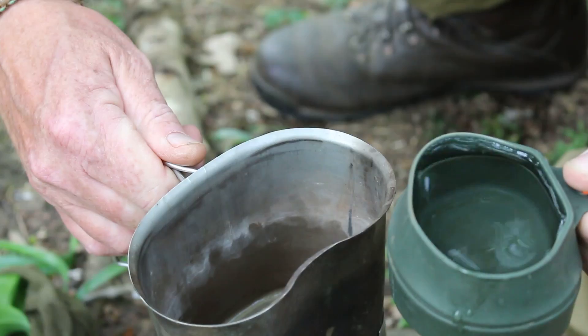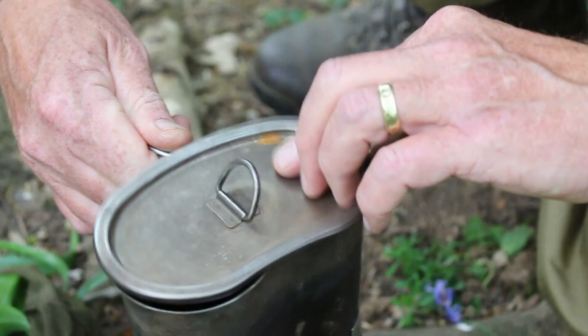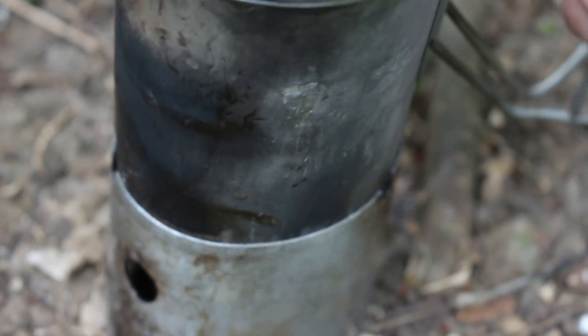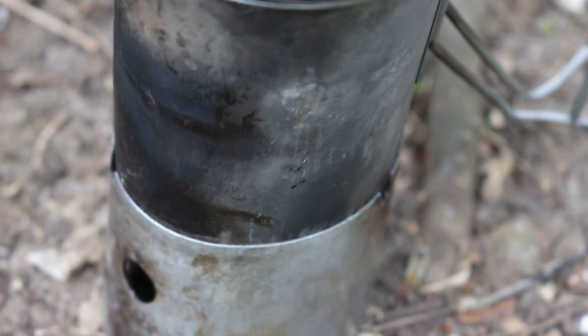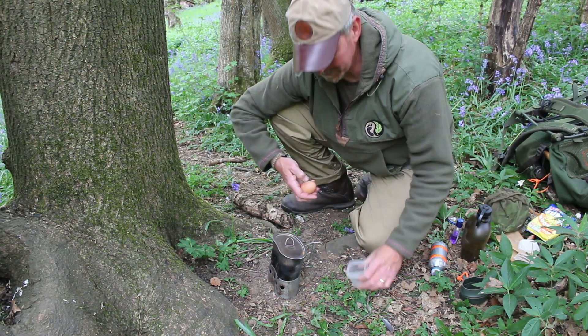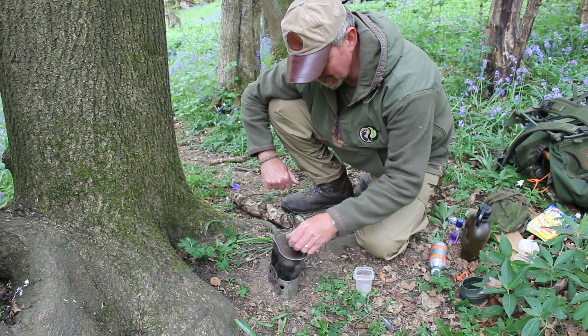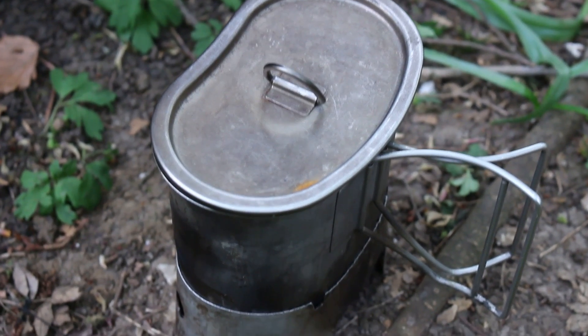My first job is to put 300 milliliters of water into my mug ready to go on to boil. Then straight away what I'm going to do is pop my egg into the water. This is a very quick, simple dish, so while the egg is boiling I'm going to prep my other ingredients.